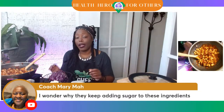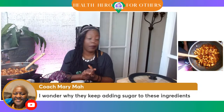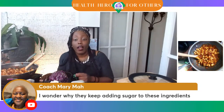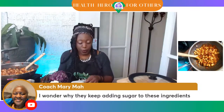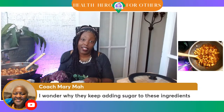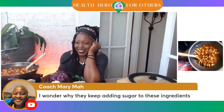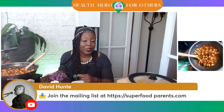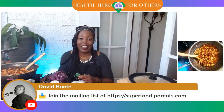Coach Mary Ma is wondering why they keep adding sugar to these ingredients. I have a show coming up called the Crack Era. We were supposed to be past the nineties and two thousands — y'all, we are still in it. Sugar is not crack... sugar is just a drug. A crack-like drug. Same thing. Join the mailing list — head on over to superfoodparents.com. It is scrolling at the bottom of the screen right along with our sponsors. You can head over there and get nutritional education, food games, and all of that stuff.